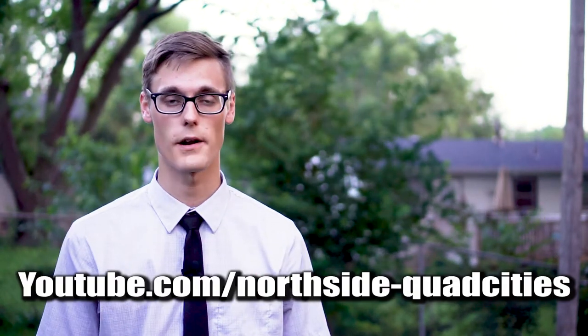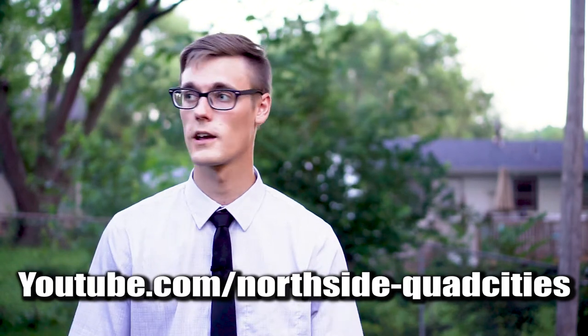Thanks so much for watching. Quick note about my church's YouTube channel — check the link in the description for Northside Baptist Church in Davenport, Iowa. We have videos that explain how you can know for sure you're on your way to heaven. It's not by good works or church attendance, but simply by believing what Jesus did — he died on the cross, was buried, and rose again. If you believe in him, you're saved. Thanks for watching and have a good day!